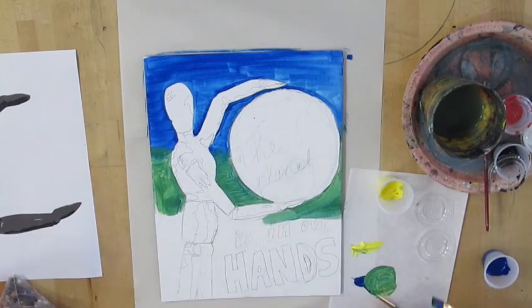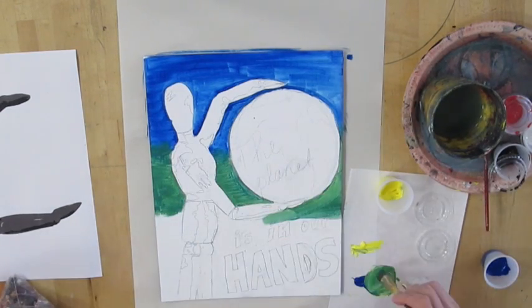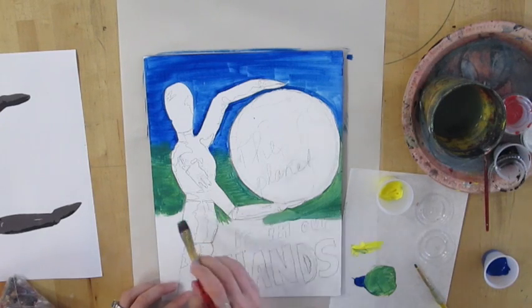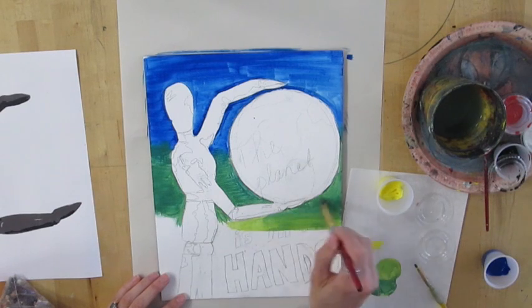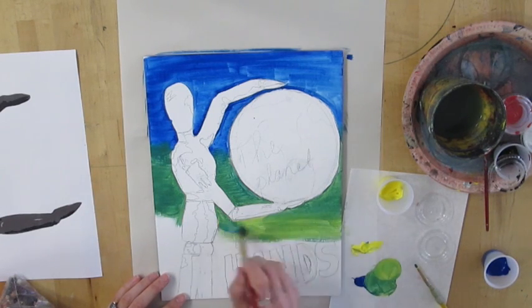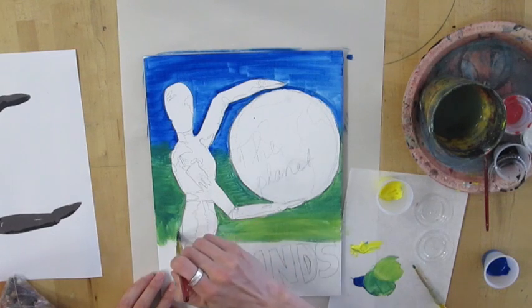The background in this project is yours to be creative with. You can choose whatever sort of design, style, or scene you want — obviously within reason — in order to help enhance your message and tell whatever story you're trying to convey in your painting.